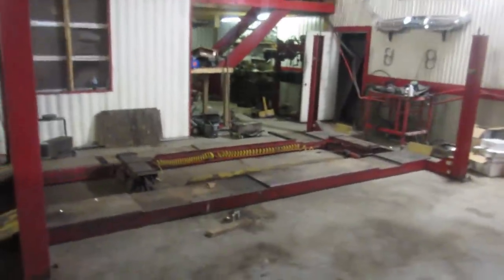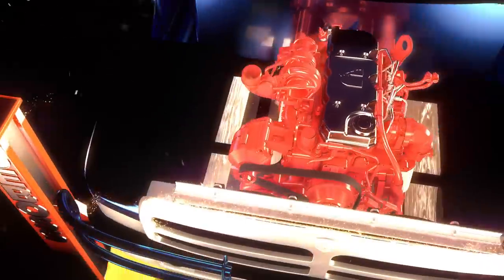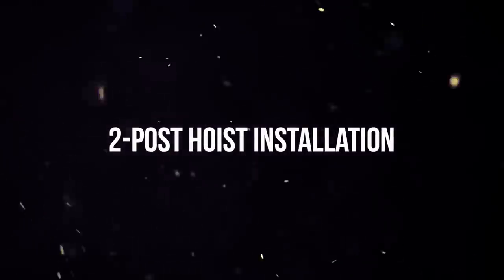You guys have all seen my video on the four-post hoist and why I chose a four-post. It's time I get a two-post. I'm definitely going to check out why I bought a four-post first. We're doing a lot of bodies on and off of vehicles and I put the GTO body on and off four or five times — it's a waste of time. I should have done this earlier.